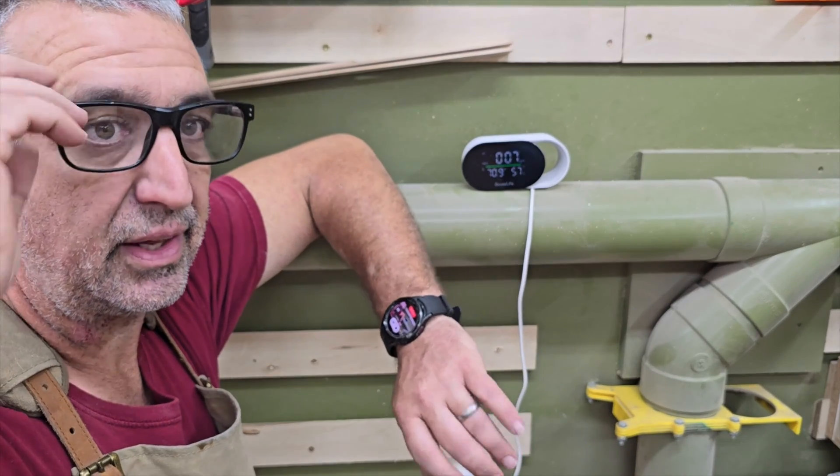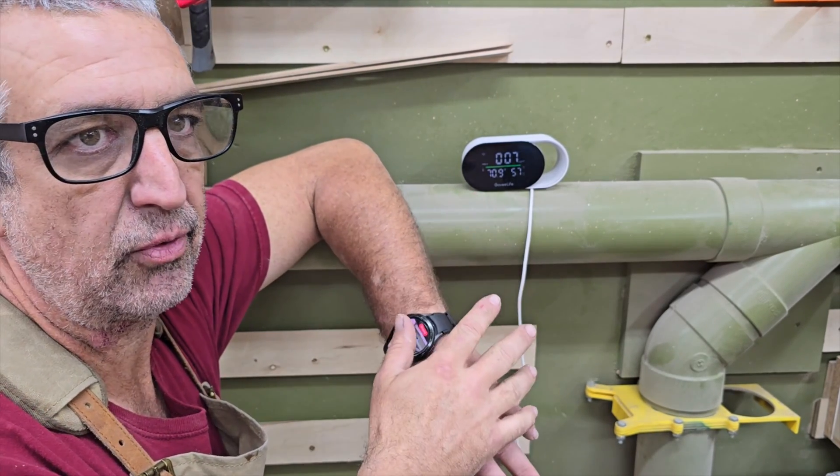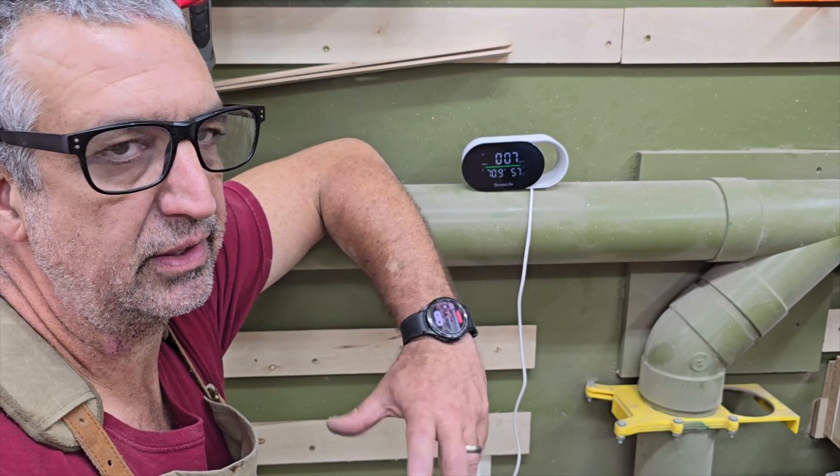I'm serious about the air quality in my shop. I've got an air quality monitor that runs 24/7 and sends me a notification when the air particles start getting above a certain limit.